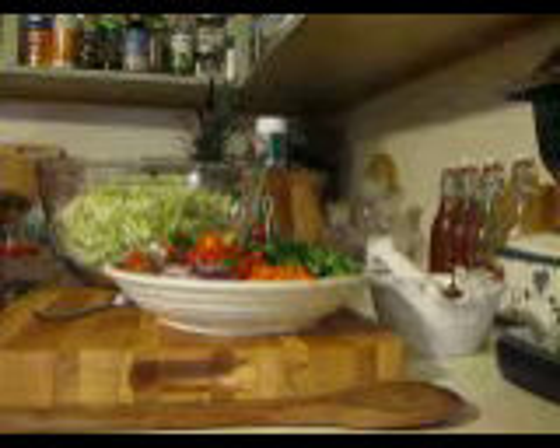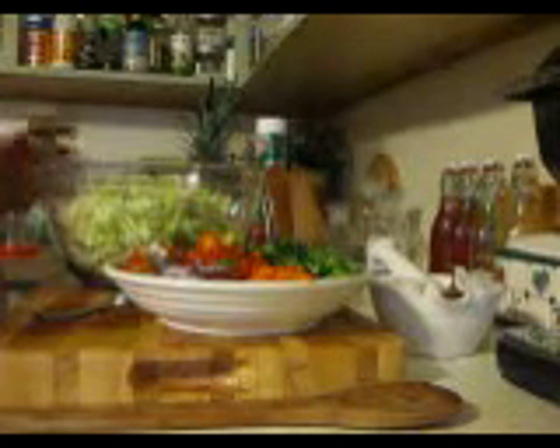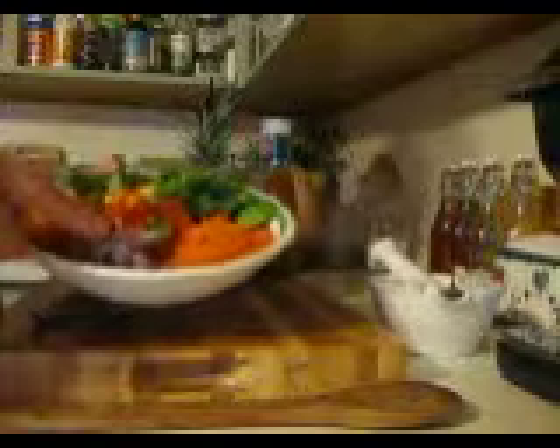Hi guys, I'm Debbie, welcome to What's Mama Cooking For Us. Today I'm making a simple cabbage salad. I've shaved and cut up some cabbage — about six cups — and in this bowl I have some cilantro, green onions, tomatoes, red onions, and carrots.